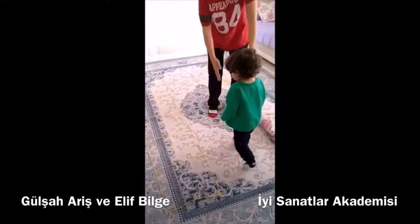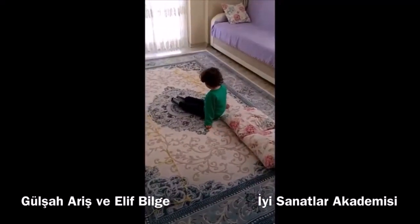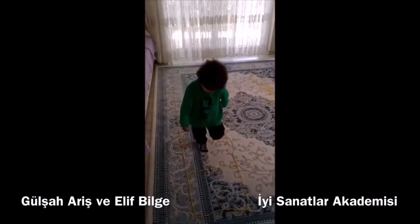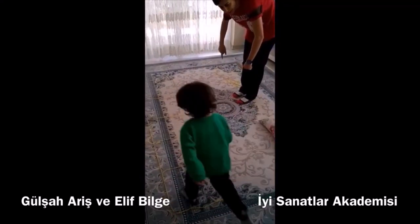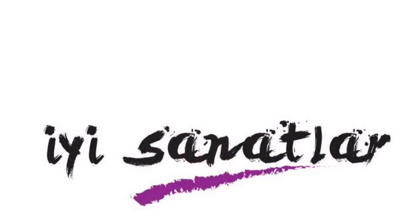Now go. Do you want to walk? Okay. Let's go. Let's go.